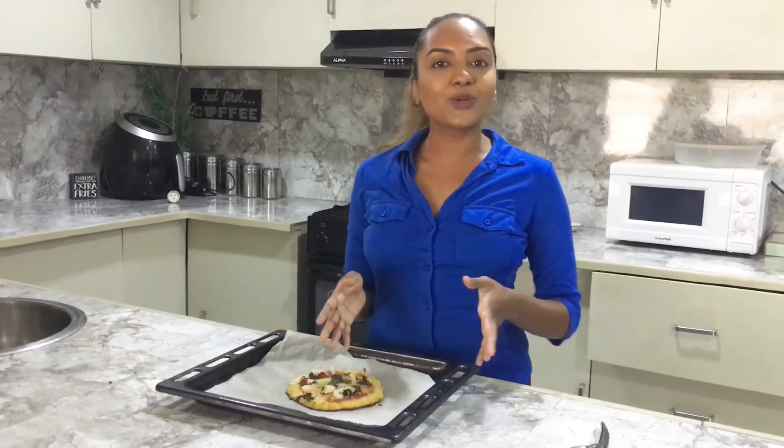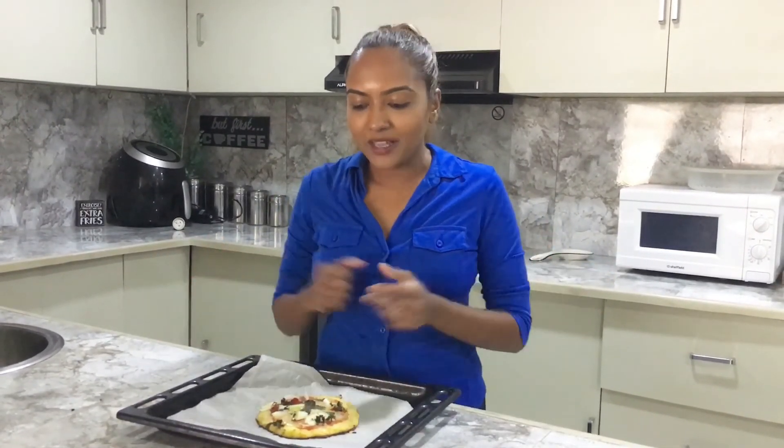Our cauliflower crust pizza is ready to be served! Cauliflower is a great source of vitamin C and has loads of fiber. This is a great way to use cauliflower, which is in season right now in Fiji. This is just an example of how you can get creative with it — definitely give this one a try. I'm sure the kids will love it; it's a great way to get them to eat cauliflower.